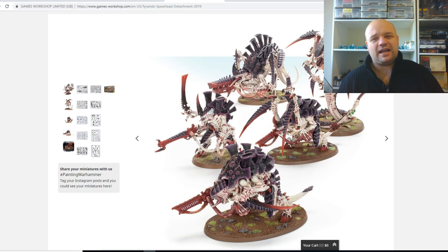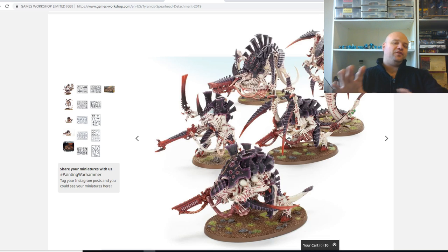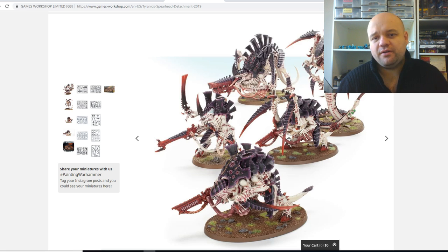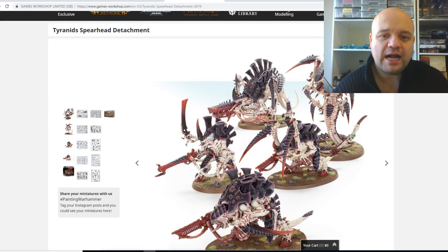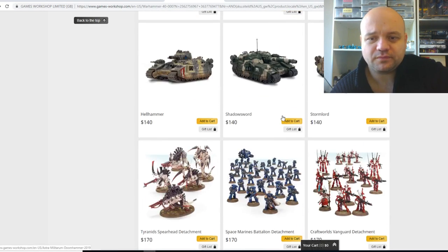It's not a starter collecting box — it's more of a Titanic sort of Apocalypse box where you would be fielding bigger amounts of stuff. But I still feel maybe a 50-50 mix of some smaller units — gene stealers, gaunts — mixed in with these bigger guys would have been a lot better. Some warriors, maybe some biovores — would have been a little bit better. Still, look, a really cool kit, fantastic if you want to go painting them, but probably not my number one choice of kit to pick up. You save about $90 for that one.